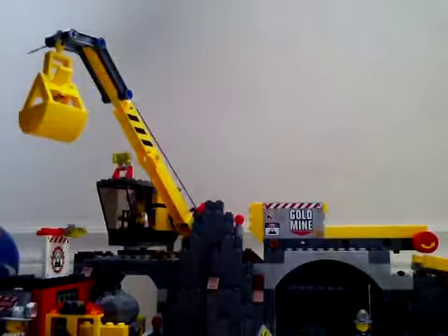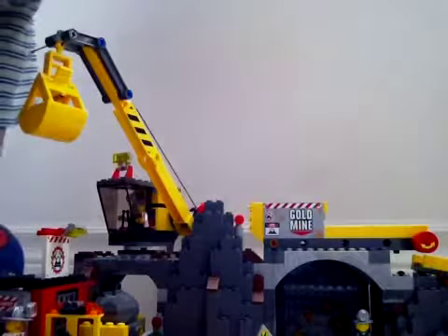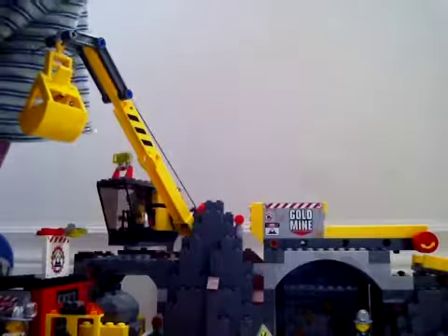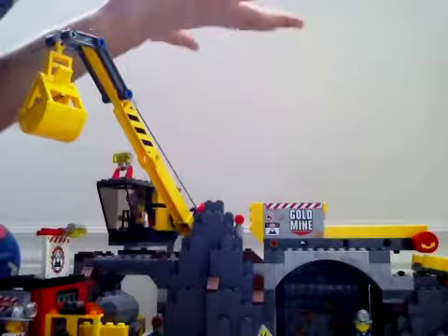Hello guys, today I'm showing you another review on LEGO. This is one of the sets I got for Christmas — it is the Gold Mine. It's backwards, sorry about that.